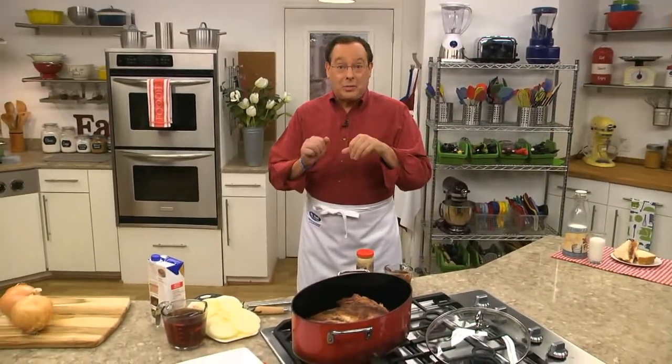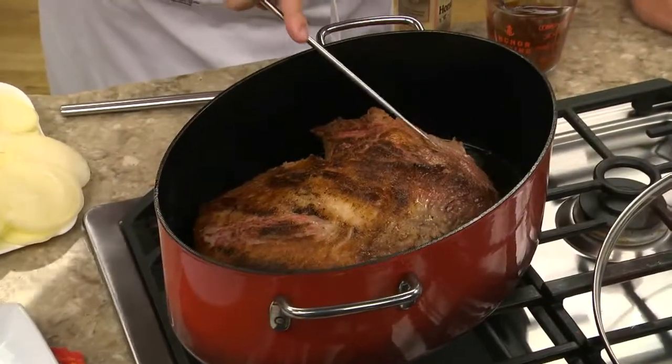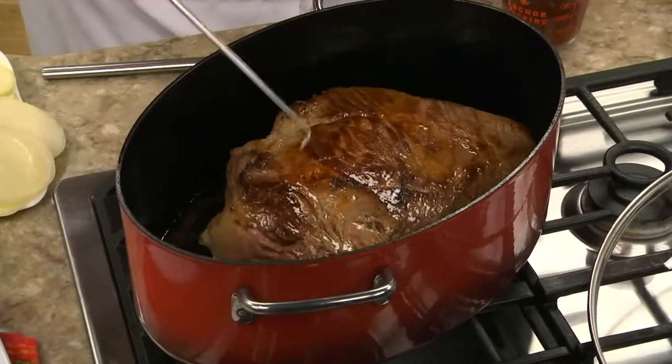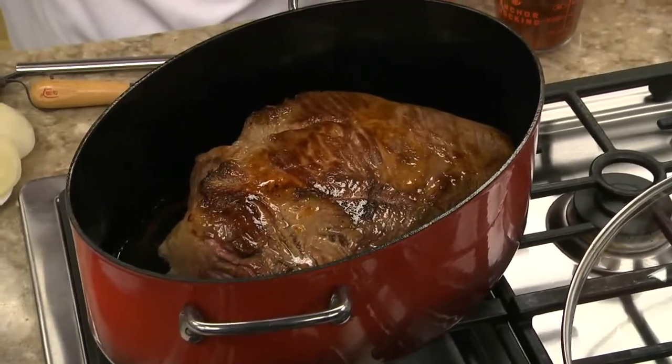And with Passover and Easter upon us, it's the perfect holiday recipe to share. We start by searing a brisket in a bit of vegetable oil until both sides are well-browned. This is what's going to give our beef its nutty-rich taste.